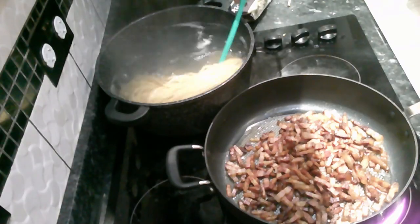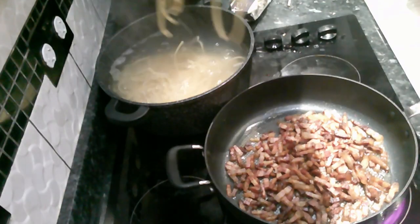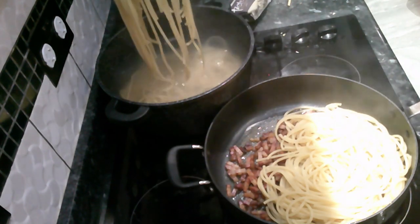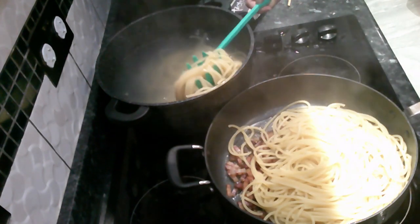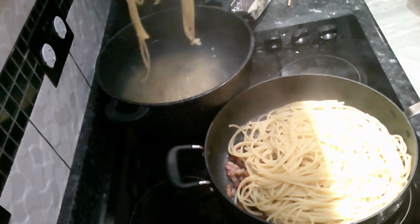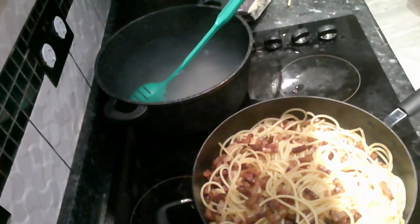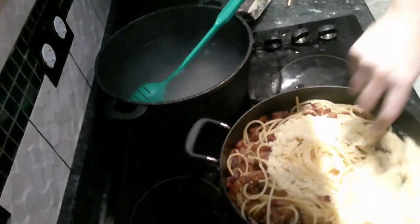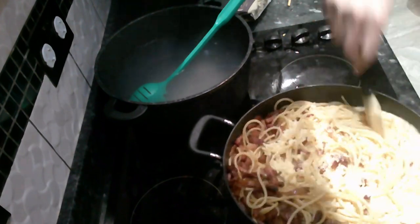When the pasta is ready, put everything into one pan and turn the heat right down — this will stop the eggs from cooking too rapidly. Stir slowly, and if you notice the eggs are clumping together, don't be afraid to use the pasta water. It's full of starch from the pasta and is perfect for the sauce.